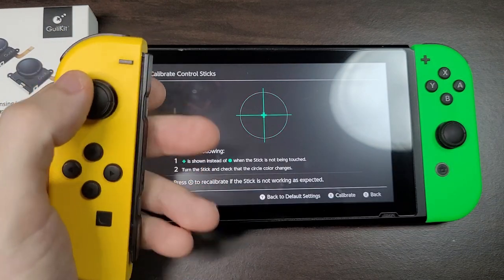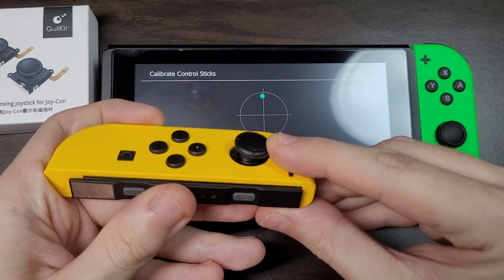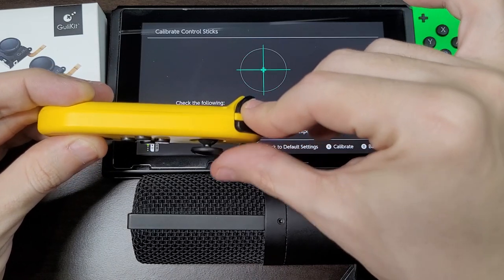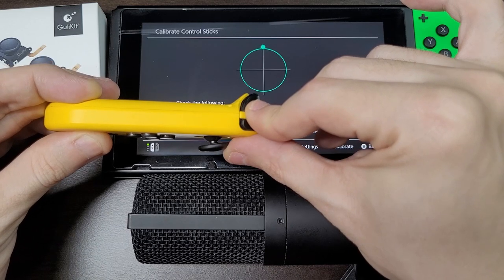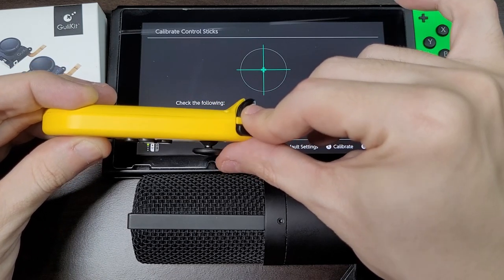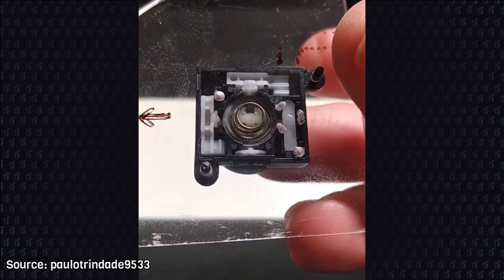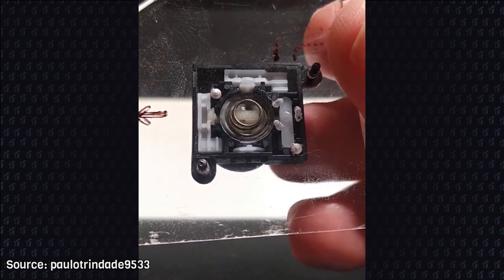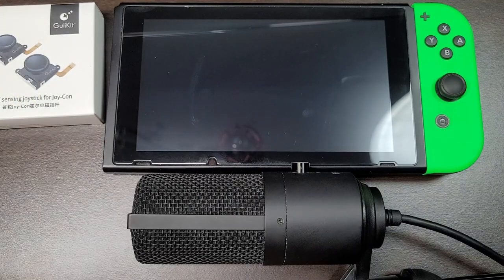Here you can see the problem with clicky units — the stick jumps when the click happens. This happens because of a manufacturing problem with the plastic parts. I reached out to GullyKit and they already know about this problem. They say this is an issue only with the first batch, and if you have a problem you can ask for a refund. The calibration survives after turning the controllers off.